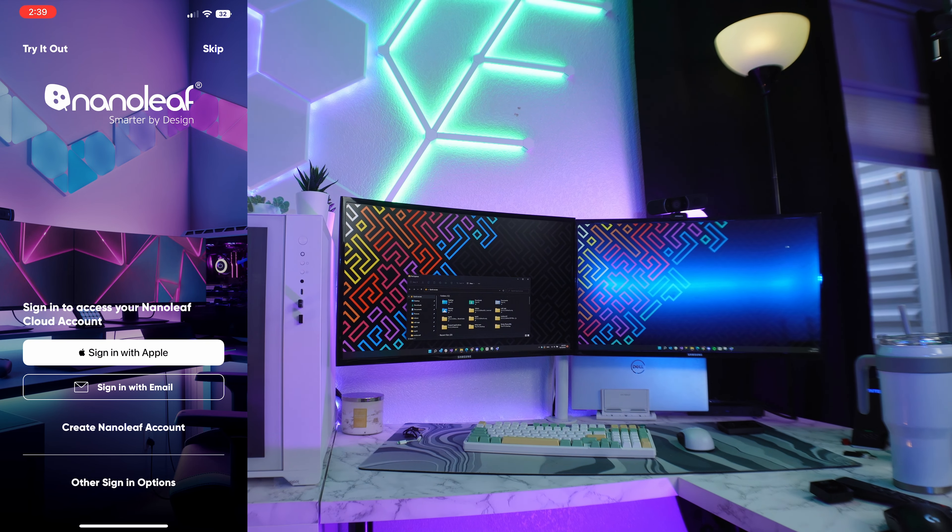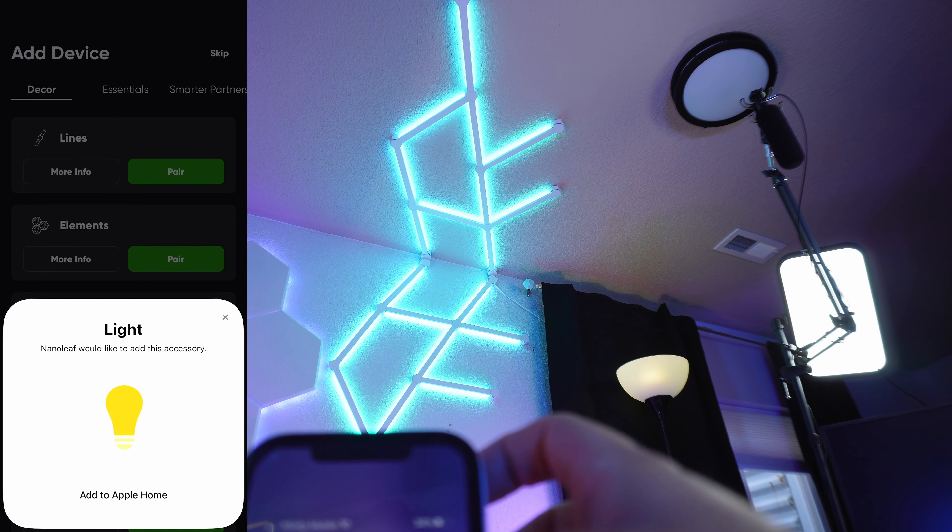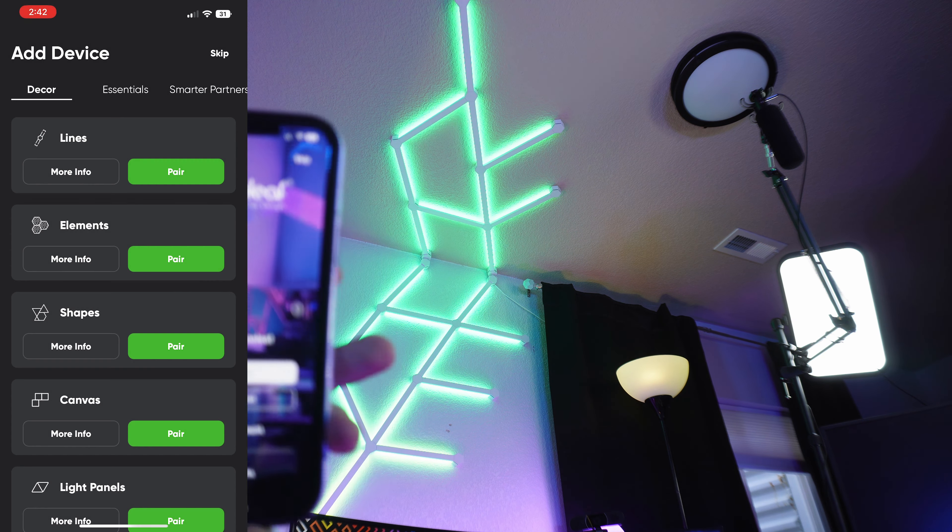So far installation was easy, but when it came to actually adding the device to my app, that was a pain. It was simple in theory: download the Nanoleaf app, create an account. But the only way to actually add a device is through the built-in HomeKit from Apple or the Android equivalent — you have to scan the QR code on the back of the product or type in the code that came with it. They give you a piece of paper with a code or a QR you can scan. That's the only way to add it, but for some reason my phone was having issues. Eventually I was able to add it, and then the fun began.